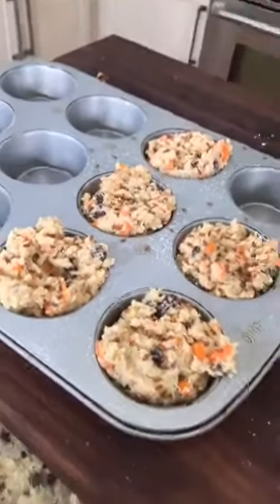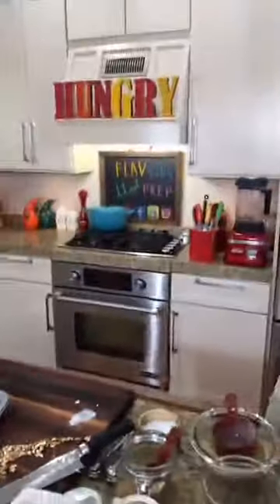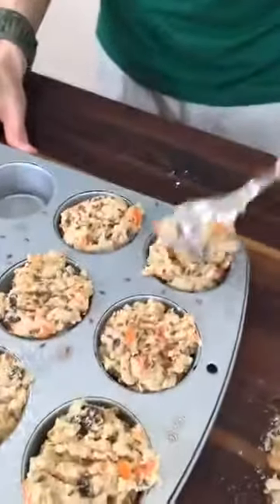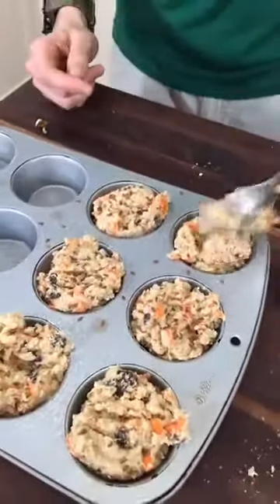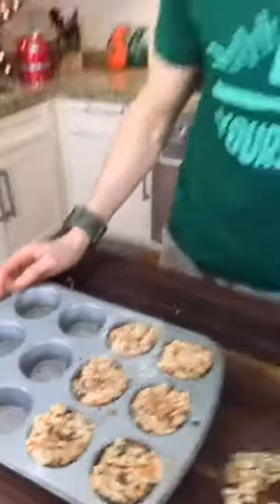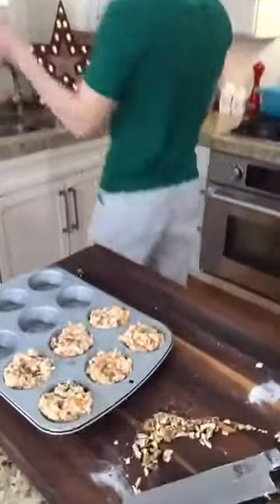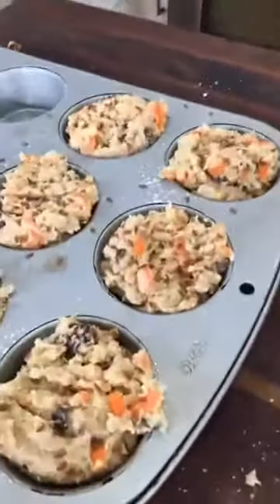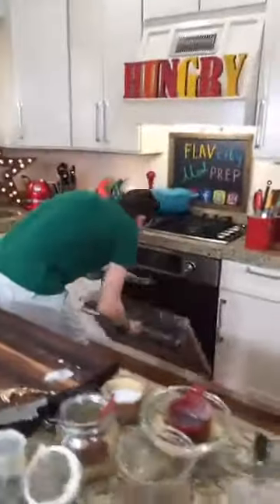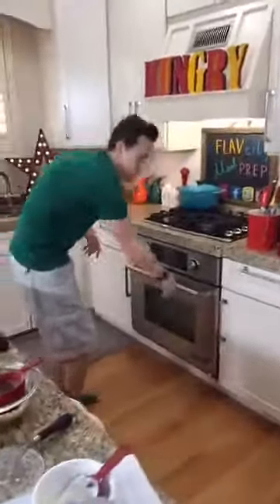This recipe makes about six muffins. Before tossing them into the oven, I dust them with a little bit of flax seeds to make it pop. I'm preheating the oven at 350 degrees. These will go in for 25 minutes until a toothpick comes out clean.